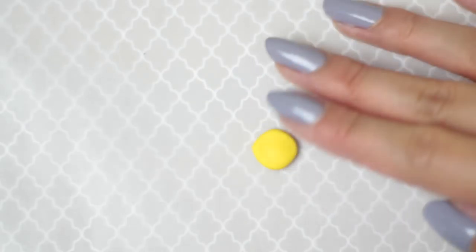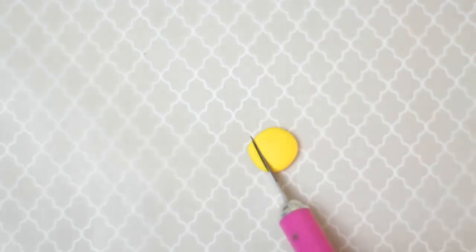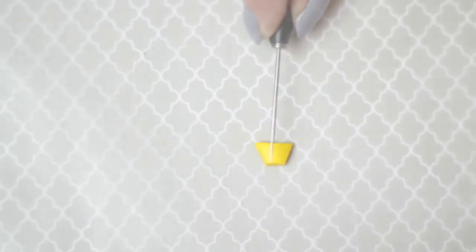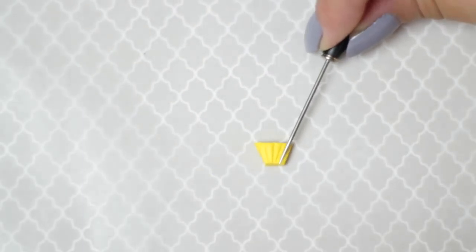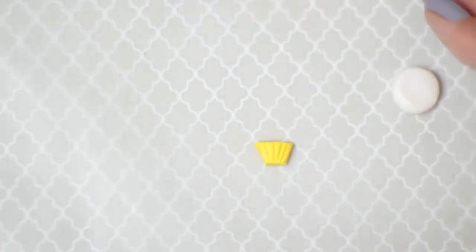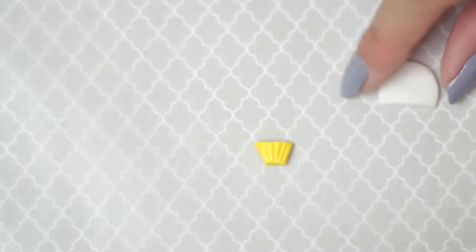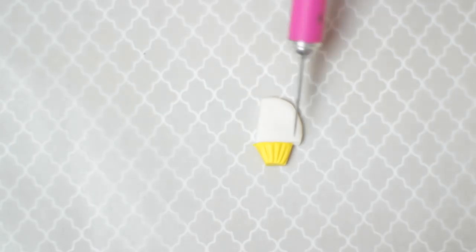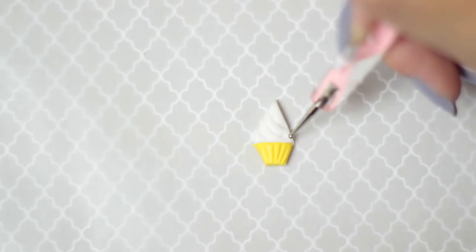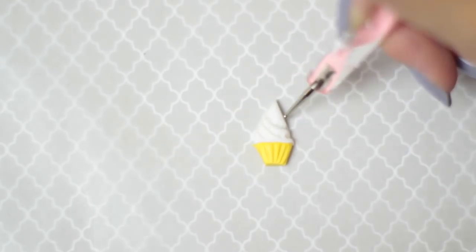Start by making the cupcake base. Flatten some clay with your fingers and cut out a trapezoid shape with a craft knife. Smooth out the sides and use a needle or toothpick to make the cupcake's indentations. Next, flatten some white clay and slice off one side. Attach this to the base and cut out a triangular shape around it. Then use a dotting tool to shape out the frosting. I started with diagonal marks and worked from there.